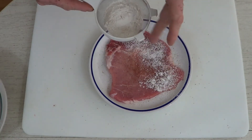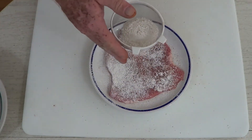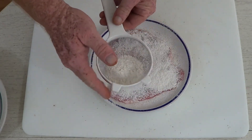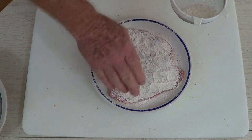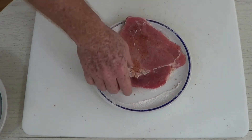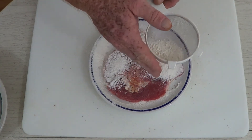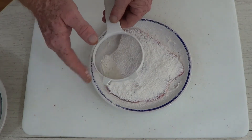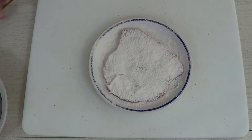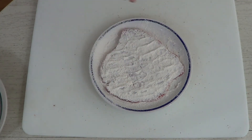Now we're going to save a little more money. I'm not a dredger — even when I had the restaurant, if we were doing small portions I would always sprinkle the flour on. That way we were not wasting a whole bunch of flour and throwing it out. This is a nice little secret that will save you a ton of money over time. I'm going to do both sides, sprinkling the flour on generously — still a lot less than you'd use dredging.